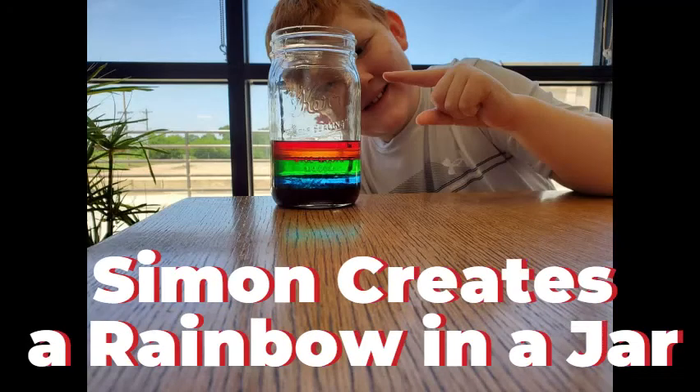Hi, I'm Simon, and today we're going to make a rainbow and talk about density.